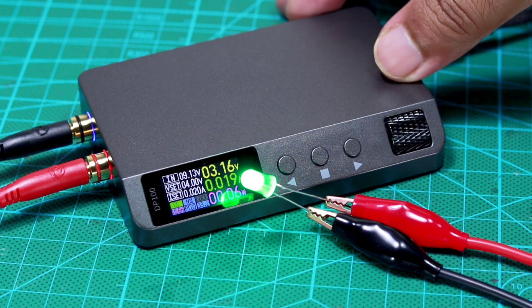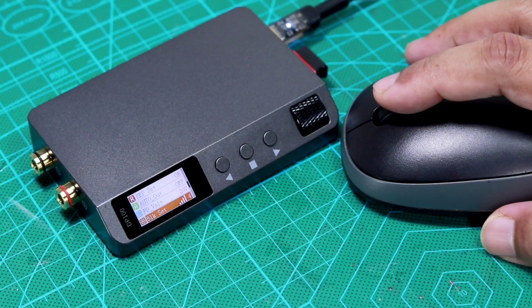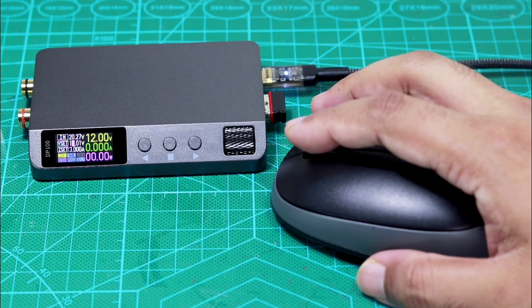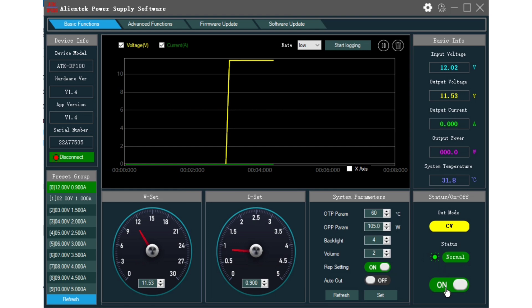I tested a 4-volt high-power LED with 1 ampere constant current, and also a small LED with 20 milliamperes. This power supply also has additional features like using a mouse to control everything and a PC interface to log data.